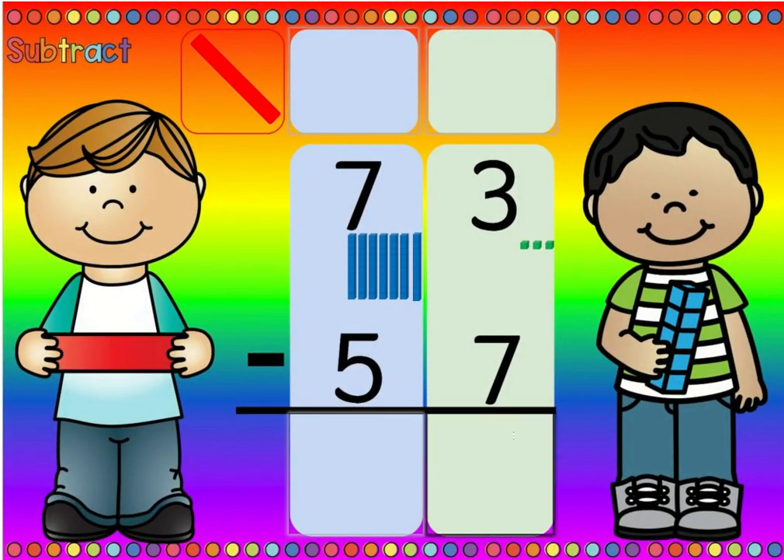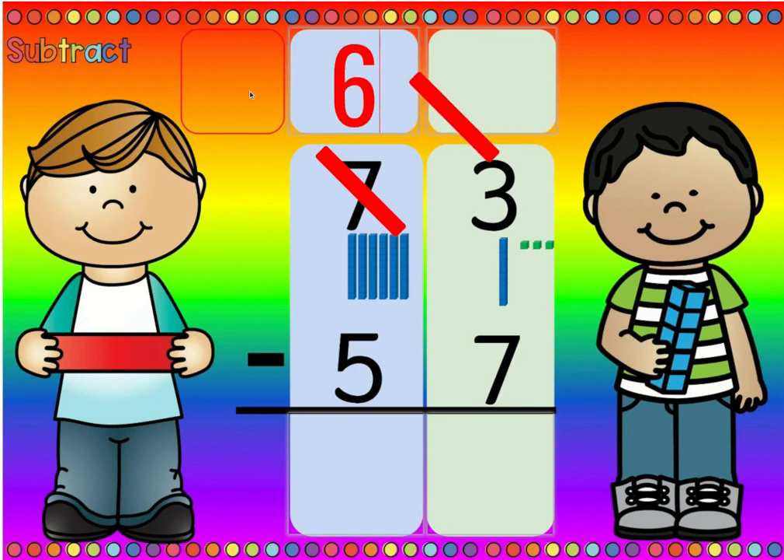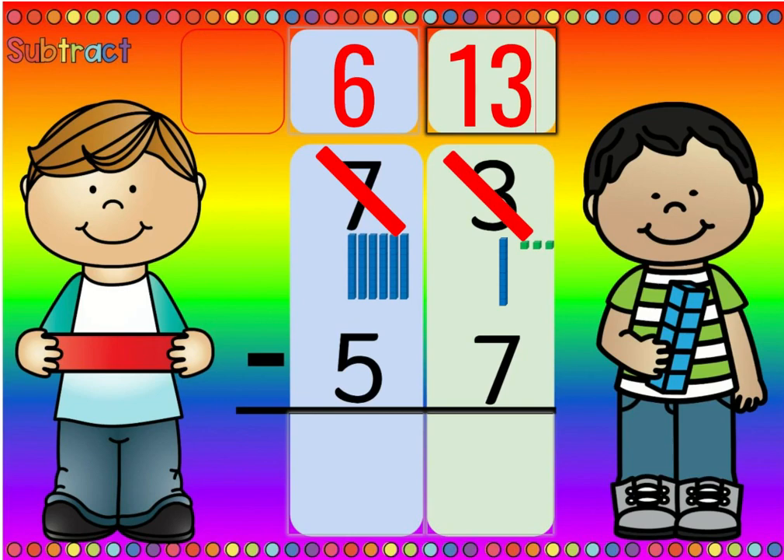Is there more on the top or more on the floor? There's more on the floor. And if there's more on the floor, go next door and get ten more. Then we cross out the seven because we took one away, so now we have six. And we don't have three ones anymore — now we have ten plus three, which is thirteen. Thirteen minus seven is six, and six minus five is one. So seventy-three minus fifty-seven is sixteen.